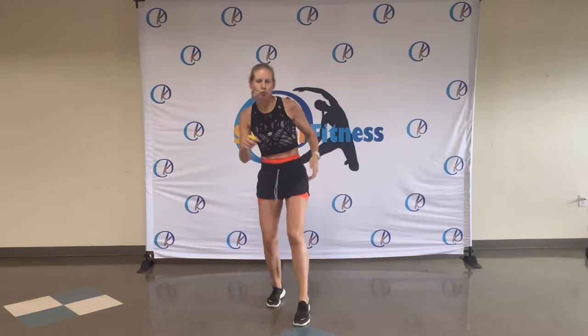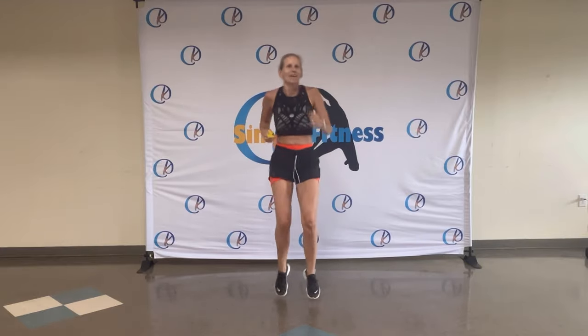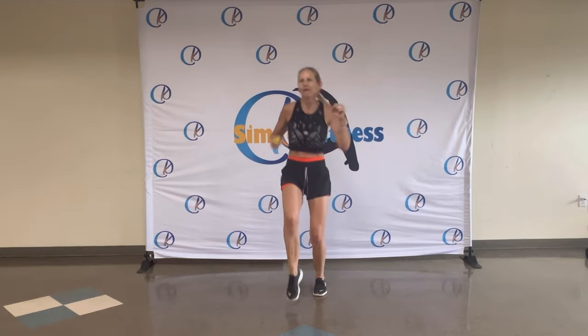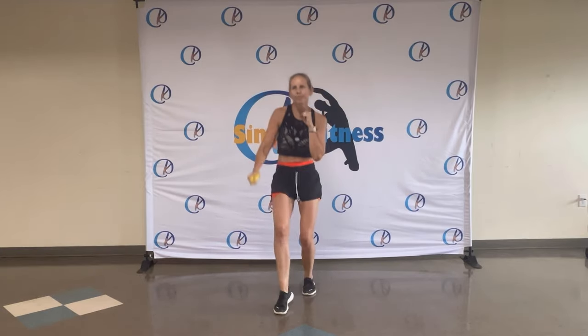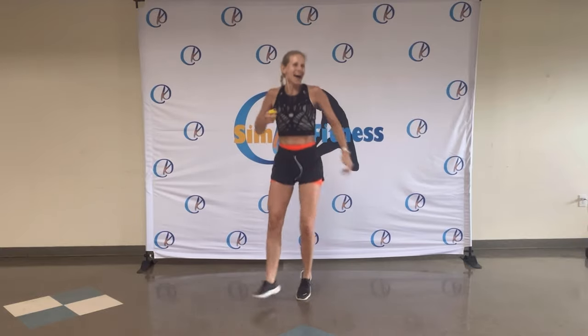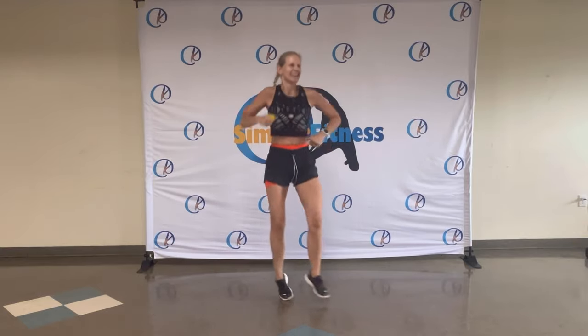Toe taps. Toe taps. That's it. Looking good. Eight, seven, six, five, four, three, two. Heel legs to the side — oh yes! You look so silly, just like me.